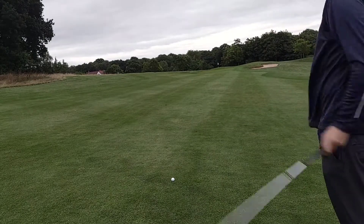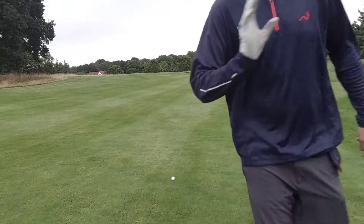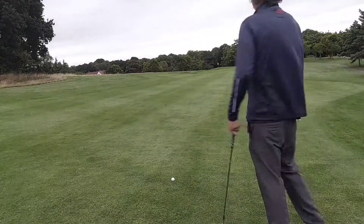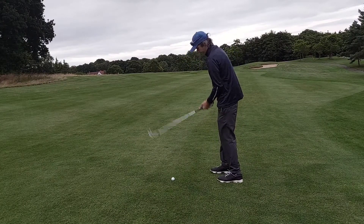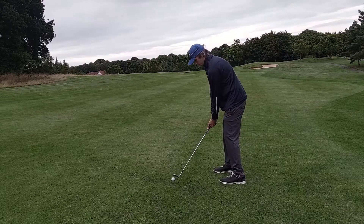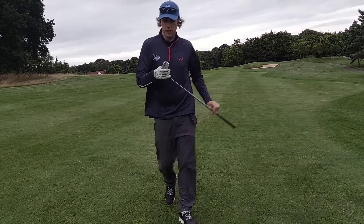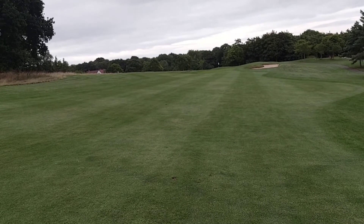Don't kid yourself — in terms of distance, it goes. The only thing is, you've got to accept it's going to have a slightly lower ball flight and it's going to sound slightly harder off the clubface. But apart from that, for 50 pence a ball, I can't find any fault with it. A little bit dull off the clubface but nothing that's going to make me lose sleep. Maybe that's just the coating. I can't really complain about the ball.